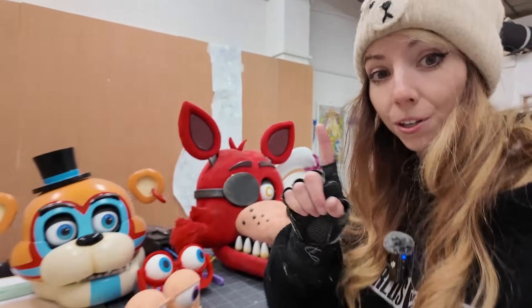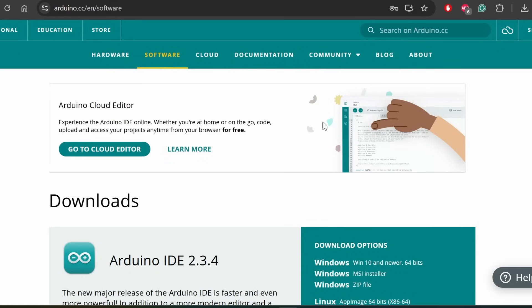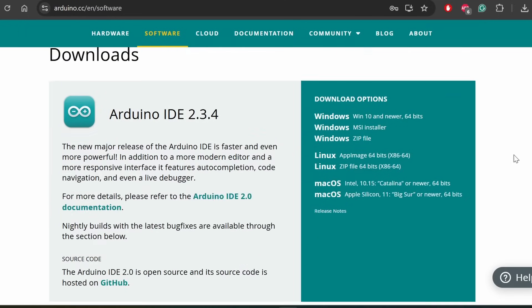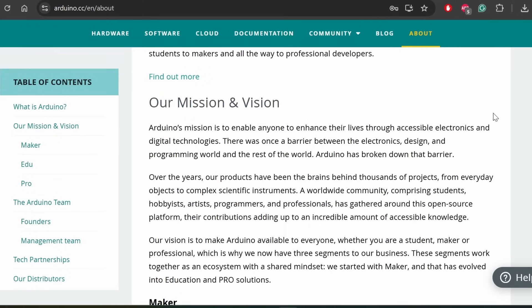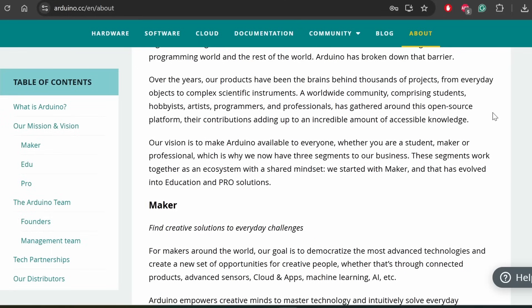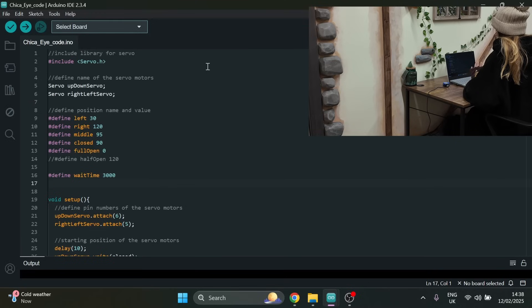Now it's time to make these eyes move, and I'm going to do that using Arduino. To make the brain, I code in Arduino IDE — it's a free program recommended for uploading code to Arduino microchips. For these eyes I use Arduino's own coding language, which is very similar to C#. If you're not sure on how to code, there are loads of resources out there, and ChatGPT can also help.